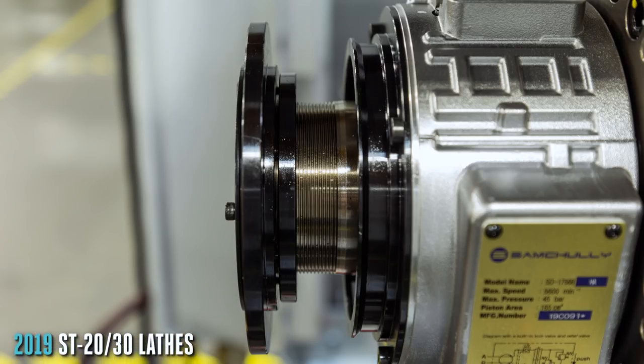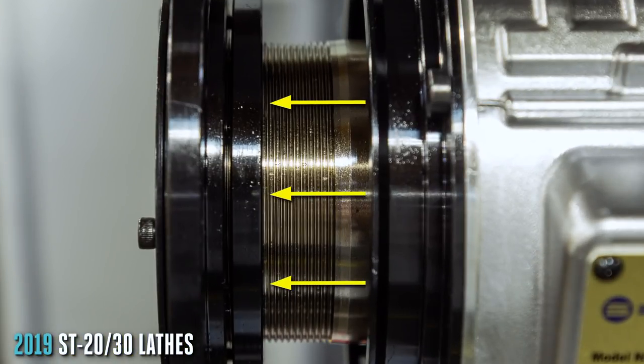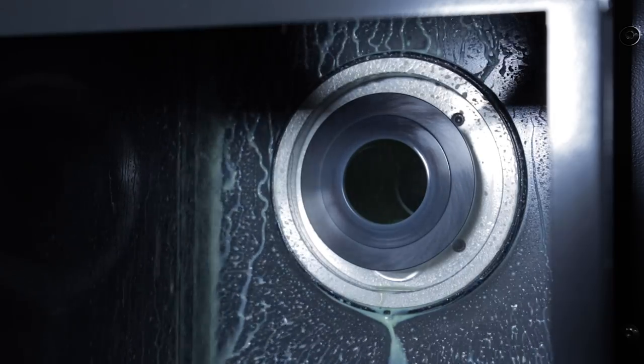If you have a recent ST lathe, you'll notice that the switch flag sits further away from the gap between the spindle and the union housing, making it harder for coolant to enter this gap.